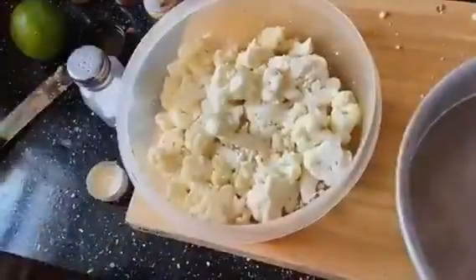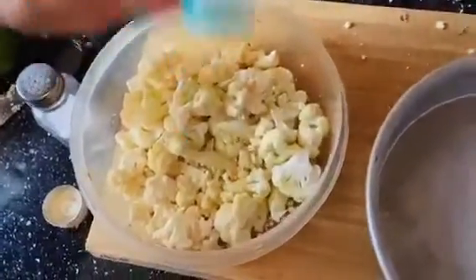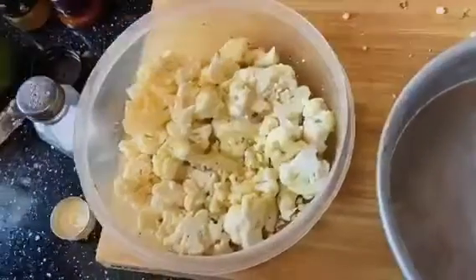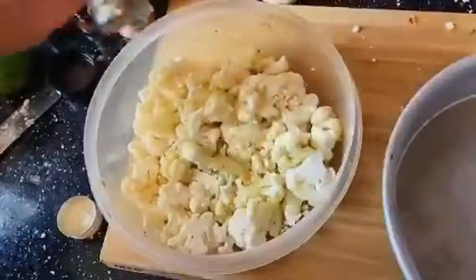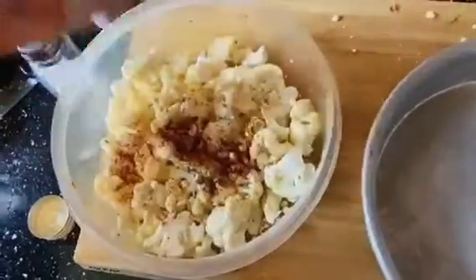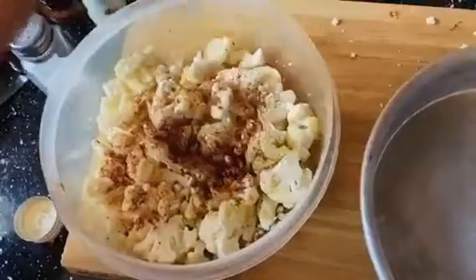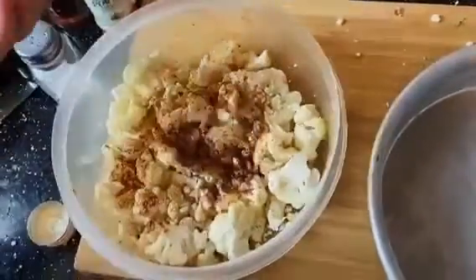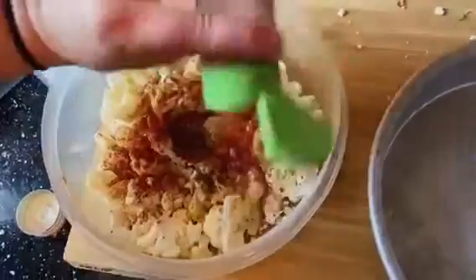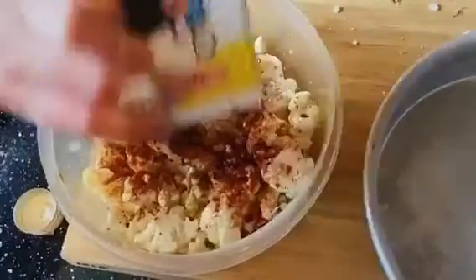We're gonna go ahead and give that a shake until it's all mixed up, and we're gonna do the same thing with our cauliflower. After you've added all of your spices to your cauliflower, mix it up and add it to a baking sheet. We're gonna put the sweet potatoes and the cauliflower in the oven at 425 for 30 minutes.